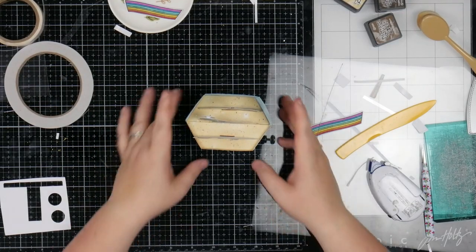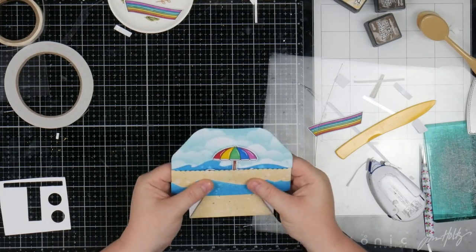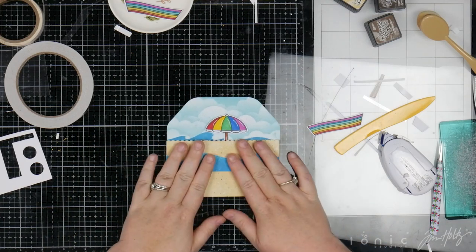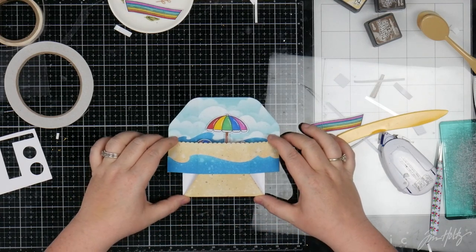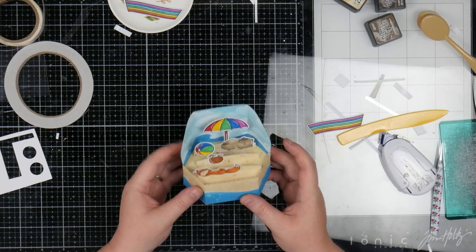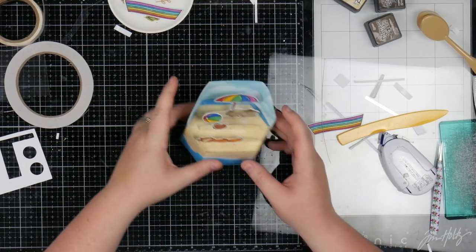When you have something in your head and you think 'this isn't going to work, this isn't going to work,' and then it does — it's just like, yes! So you see, it'll come in the mail just like that, and you'll pop it up and you'll get that cute little scene. The only thing we still need to kind of add is just some kind of a sentiment.